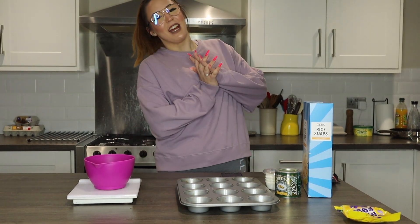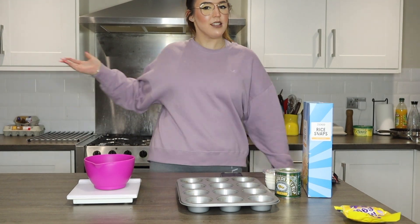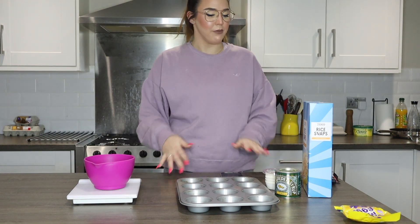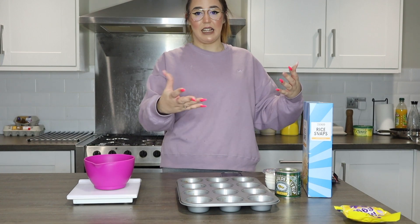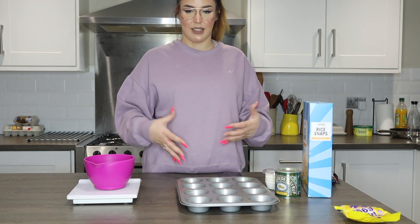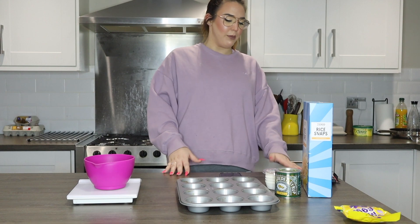Hi guys, welcome back to my channel and to another video. As you can tell from the setup and everything I have here, and from the thumbnail and title, it kind of gives everything away. I am going to be making some Rice Krispie cakes. I thought I'd make this because we are obviously in isolation and it is near Easter, and I thought it'd be fun.